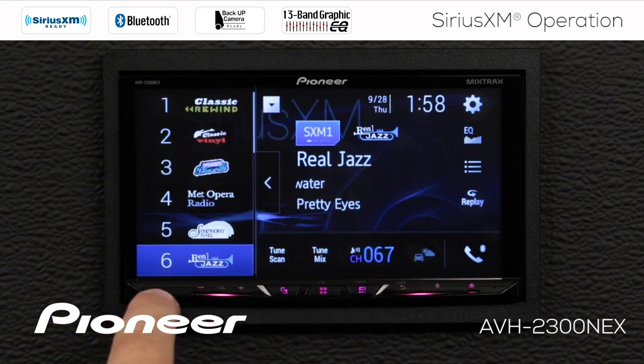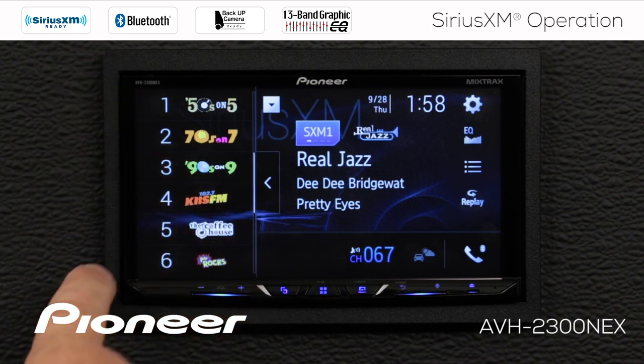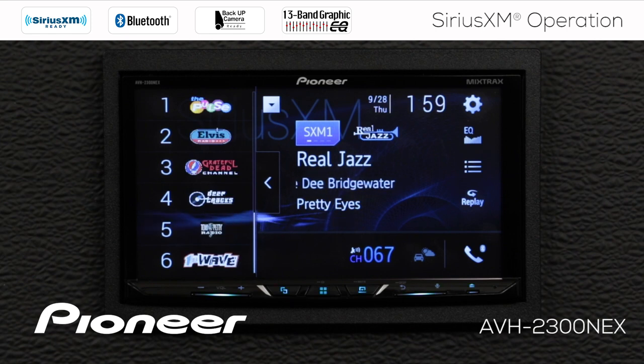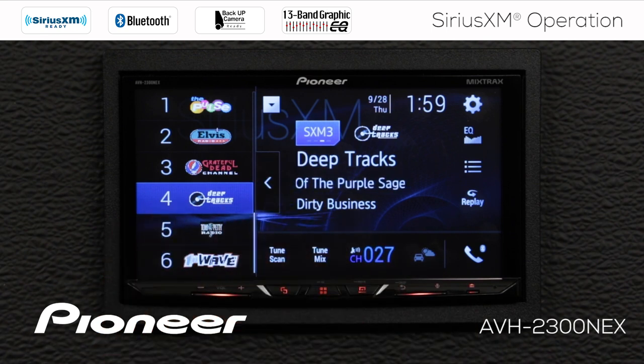I'm on the Real Jazz channel right here. If I slide this along, I can check my presets on SiriusXM 2 or on SiriusXM 3. And if I wanted to, I could choose one of those and you'll see that we immediately jump over to SiriusXM 3 and go to that track.